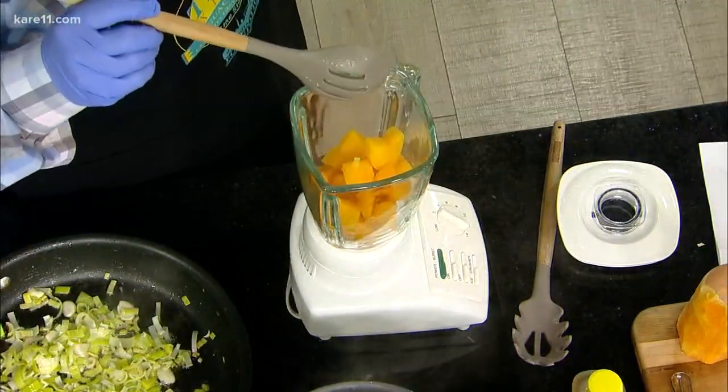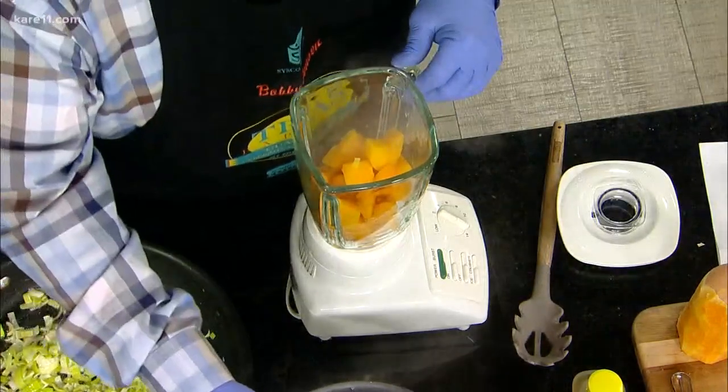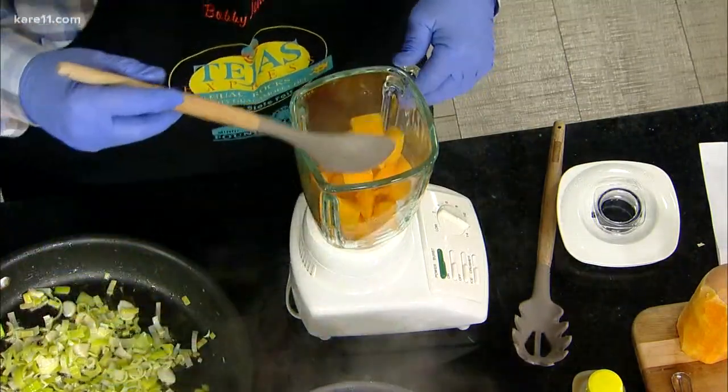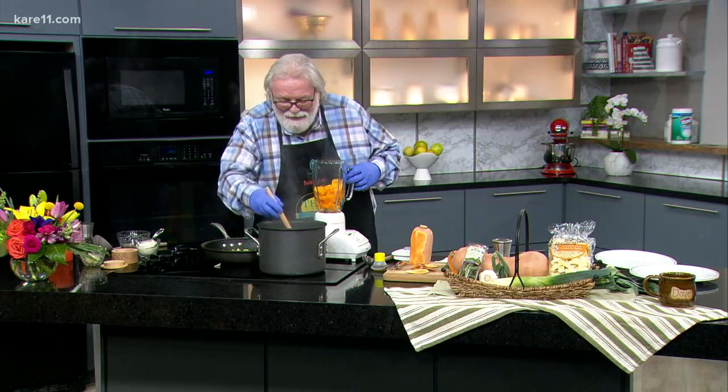We're trying to eat meatless Monday, so we came up with this. It's an old family recipe from last week — really old. And he shared it with us all, which is great.